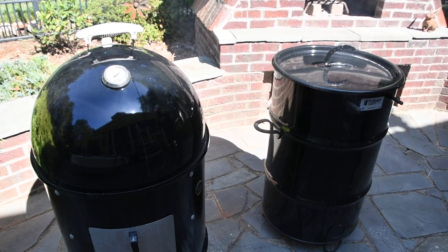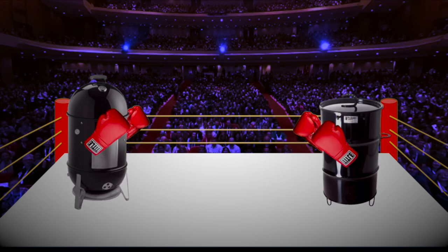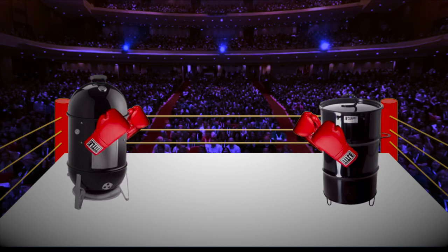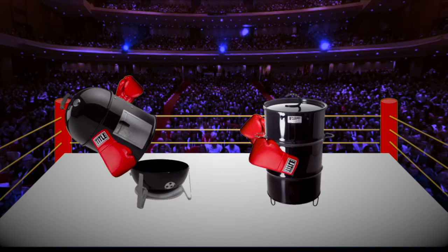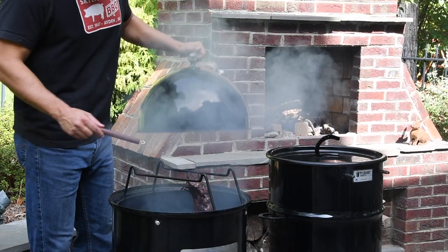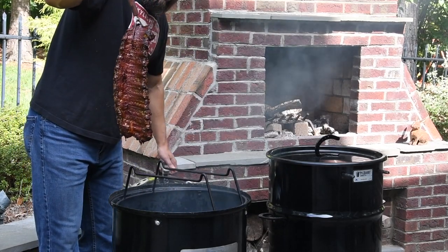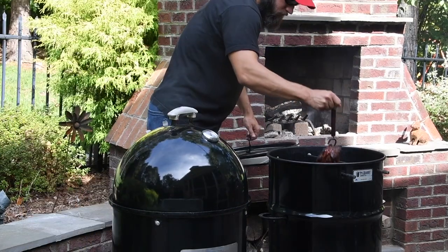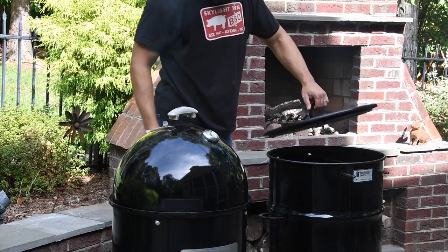I will come back in one hour and check on these. Last time I cooked them I spritzed every hour — not doing that this time. That's a pretty good looking rack. See you back here in an hour.